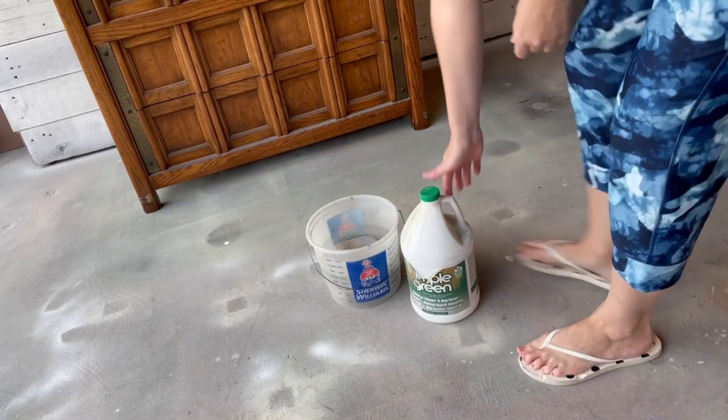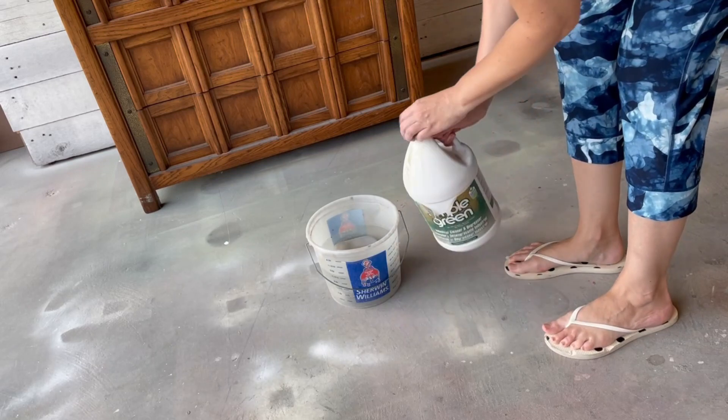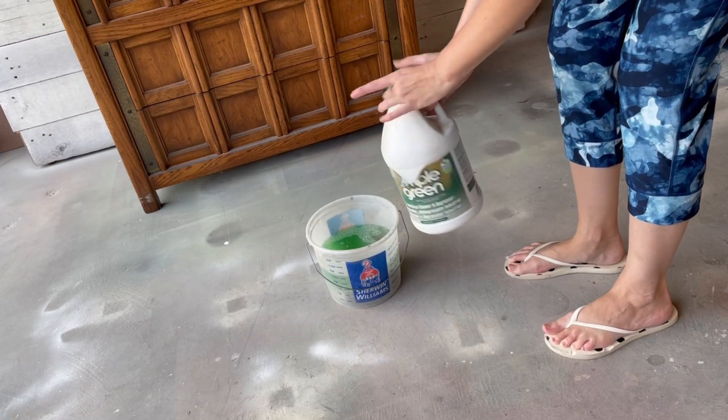First things first, I need to get everything nice and clean. I like to use Simple Green on my projects — mix it up according to the bottle directions and rinse it off with some warm clean water.